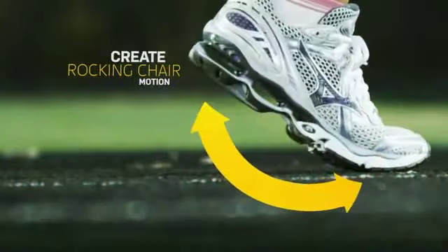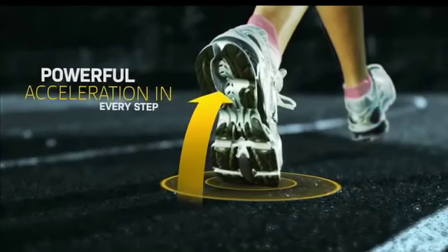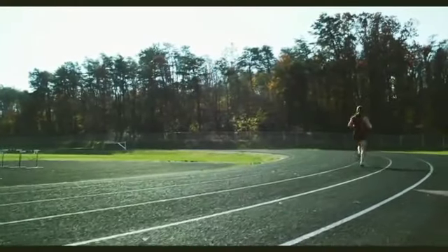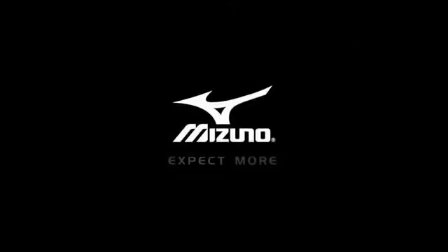Then, flex grooves and flex controllers in the toe keep the foot at an optimal angle of acceleration. The result is a shoe that simply feels amazing to run in — a shoe that works with your body, so you can keep your focus where it should be: the road ahead.